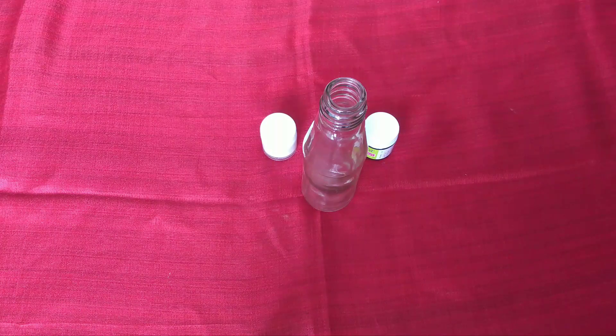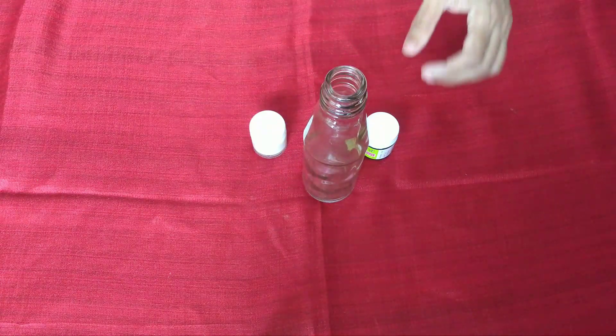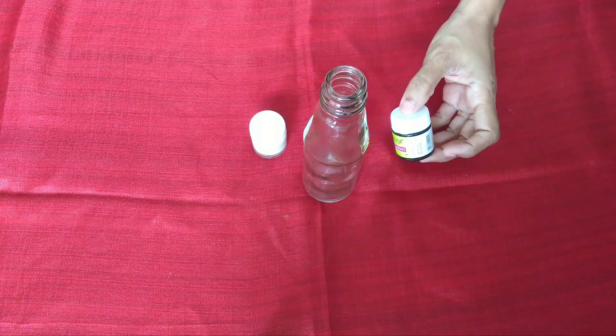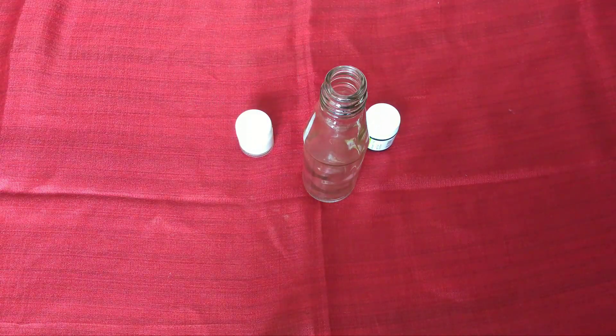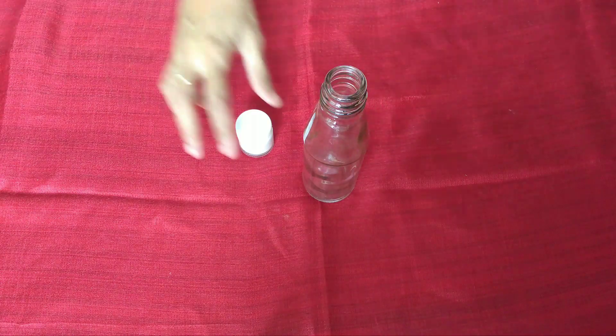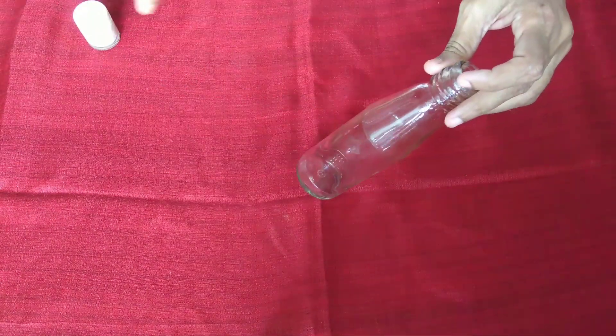Hello friends! We are going to make a bottle. We will make a bottle of black and white. We will make a homemade bottle. We will make a bottle of white and make a single coat.